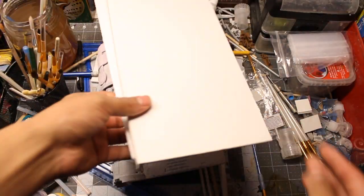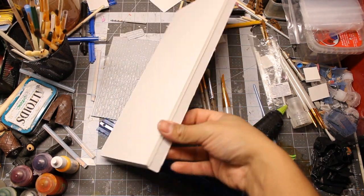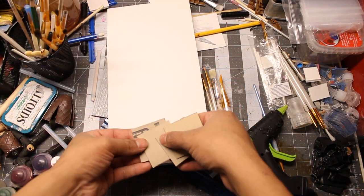Everything is primed and dry. For the roof of the garage, I cut a bunch of cardboard tiles.